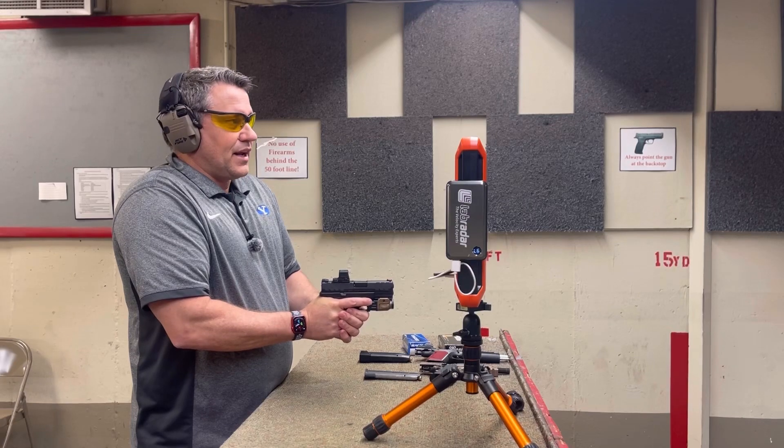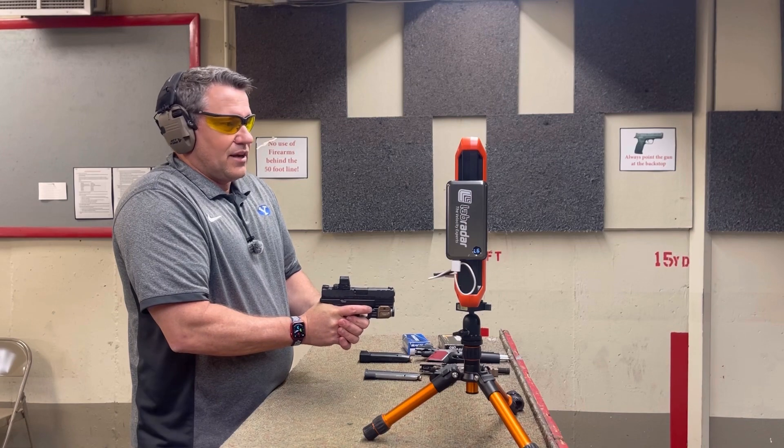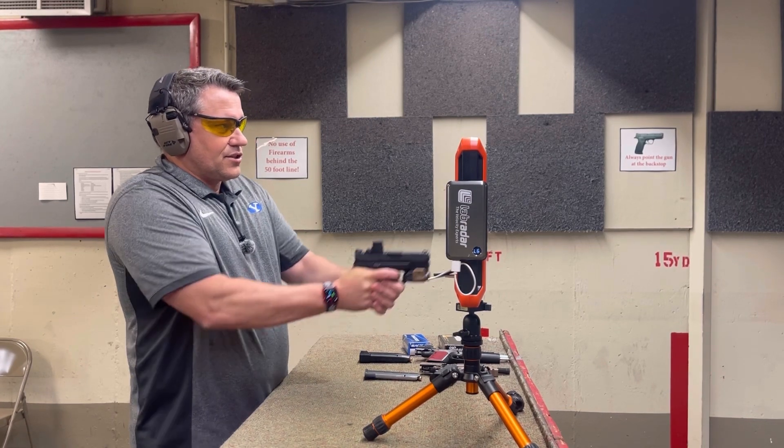First up, I've got the 3.8-inch barrel from the Springfield XDM Elite and we'll shoot 5 rounds. I've got the Labradar set up and a target downrange at about 17 yards. Let's go.